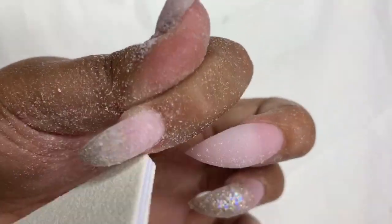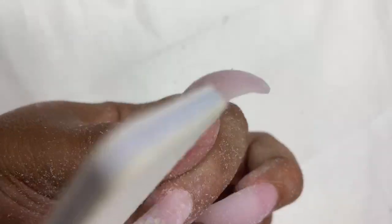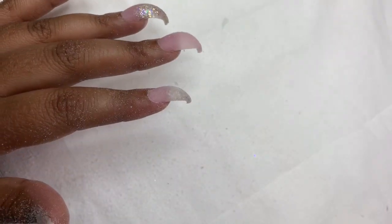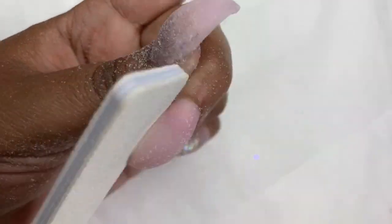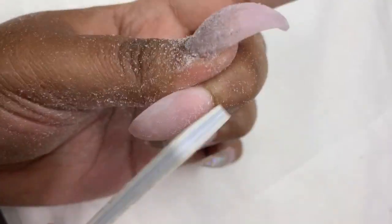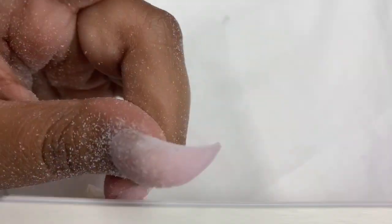I will be doing them again on myself or somebody else when I start taking clients again because these came out super dope. I also went in with a piercing tool for nails — you twist it to drill a hole into your nail. I'll post a link to where you can purchase that. Then I added some bling, put some rings on the side of a nail, top coated it, and boom, they were done.